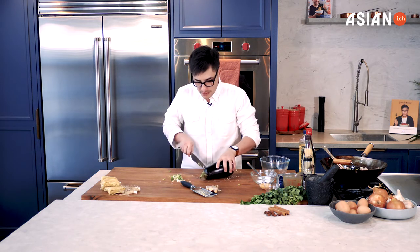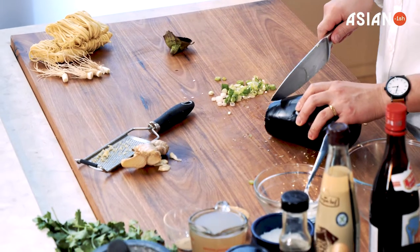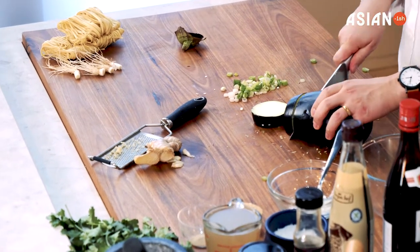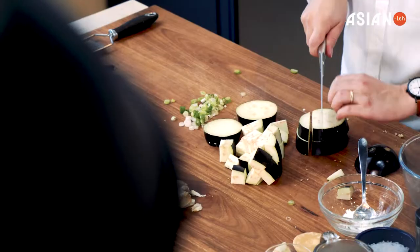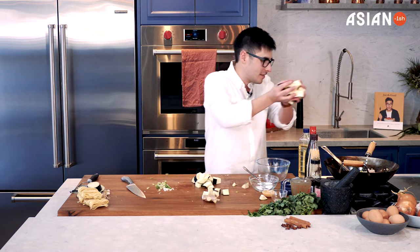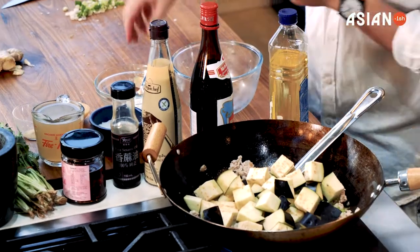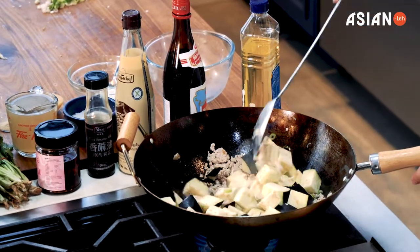So what we're going to do is take off the top and make some quite big cubes using the eggplant. I've cut my eggplant, and now I'm just going to add that to the dish and give it another stir.